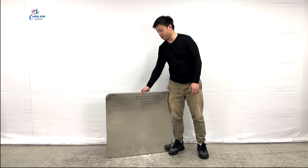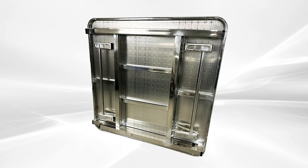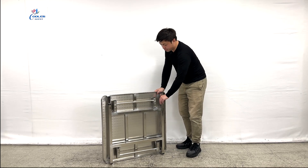Let me turn around to show you the back. So we can see all the system at the hands, and then you can just flip it over and we can simply set it up.